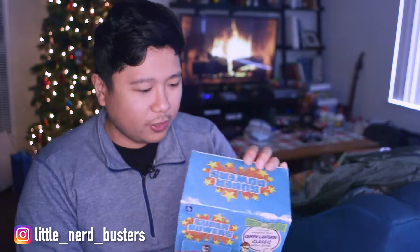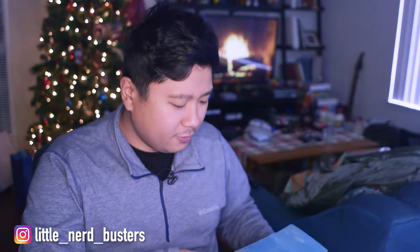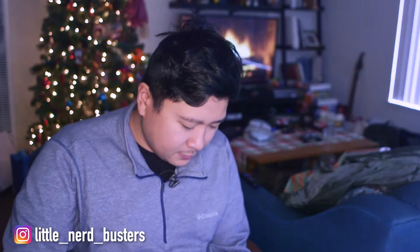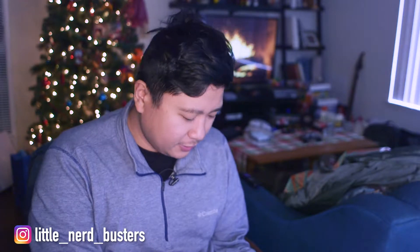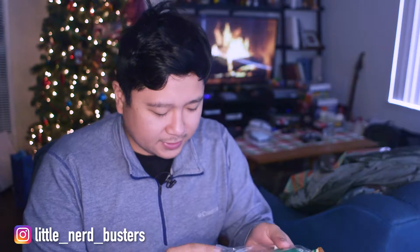Let's go ahead and open up Green Lantern. I can't believe I got this for like 10 bucks — really, 10 dollars. Maybe he was just trying to sell them for the longest time, but I got a good deal in the end. He comes with an accessory — the Green Lantern lantern.